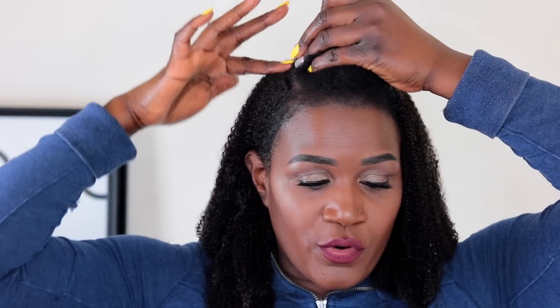I'm trying to avoid a pattern on my head, so I'm just going to lay these tracks going across and see how it goes.